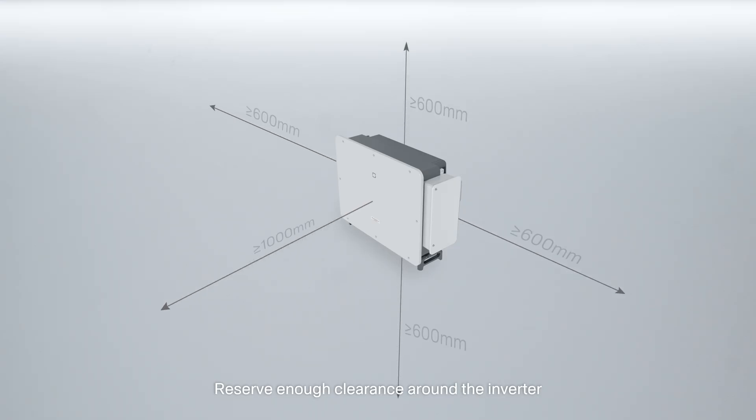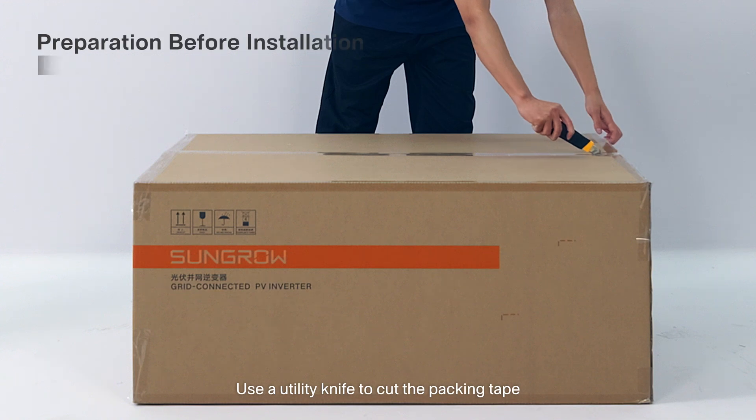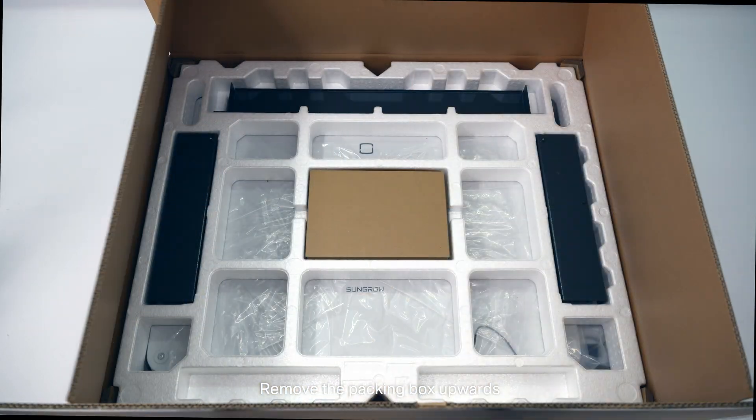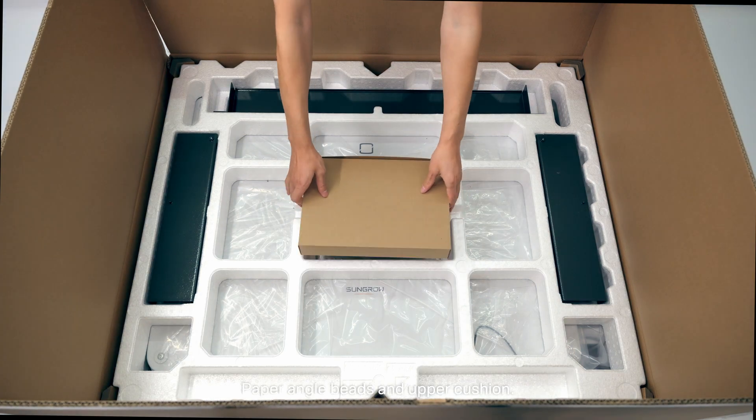Reserve enough clearance around the inverter. Use a utility knife to cut the packing tape. Remove the packing box upwards, paper angle beads, and upper cushion.